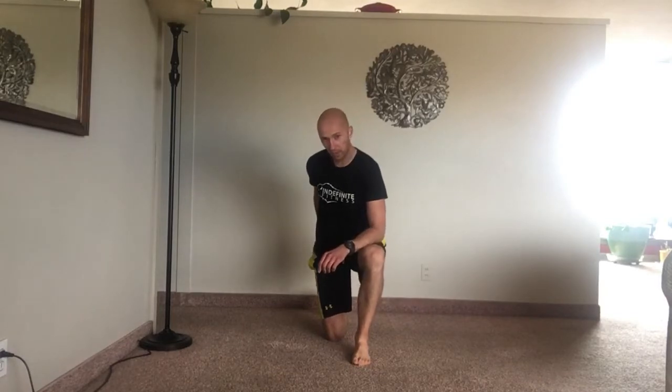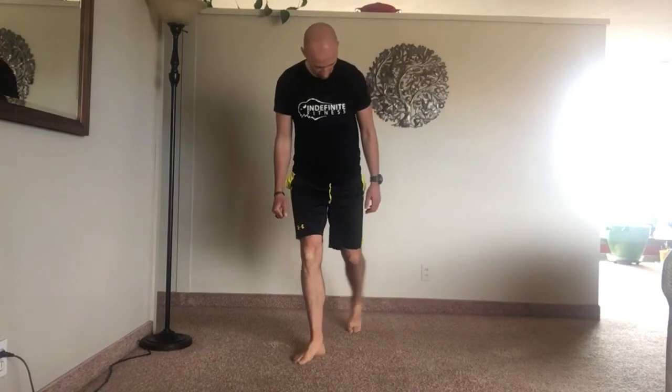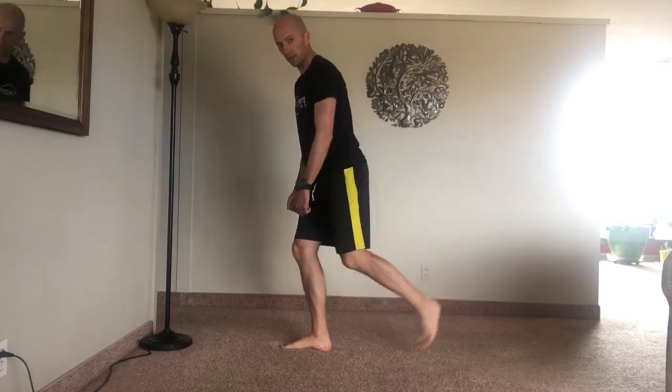The goal with this activity is to work on coordinating right butt and right quad with rotating in the opposite direction. Here's how you do it: put your right foot in front, left foot is behind and up on the tippy toe just like a kickstand, so most of your weight is on the right leg.